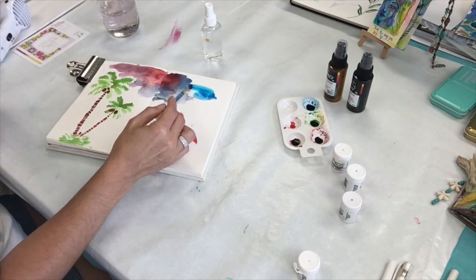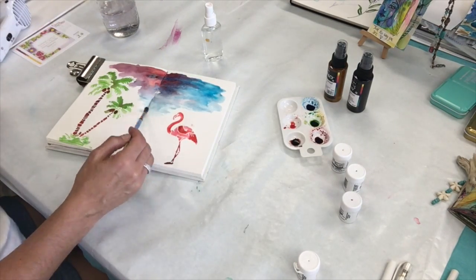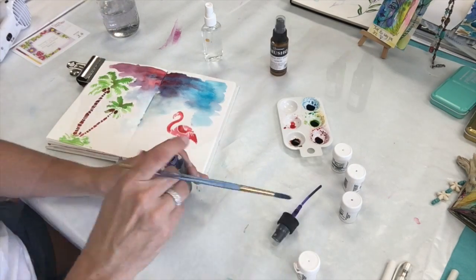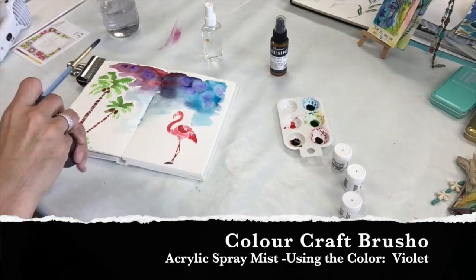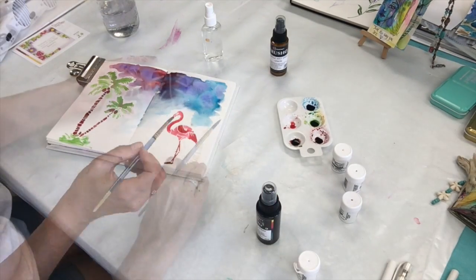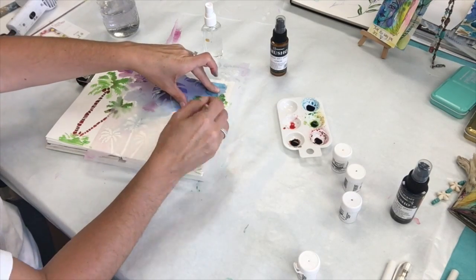Now I'm painting the sky, just adding some blues and red and making a summery colored sky that you might see by the water. I'm adding a little bit of the acrylic mist spray in violet. Once I'm done there, I stencil another palm tree on the other side.